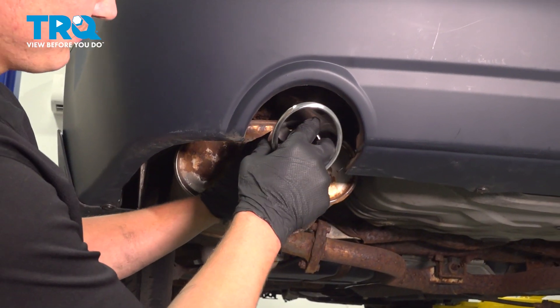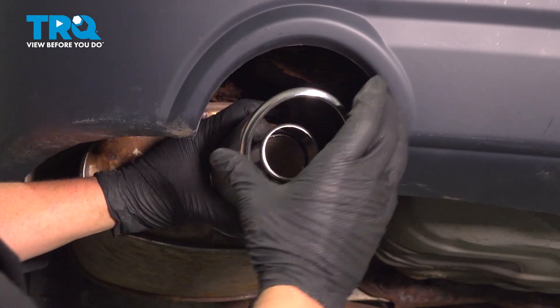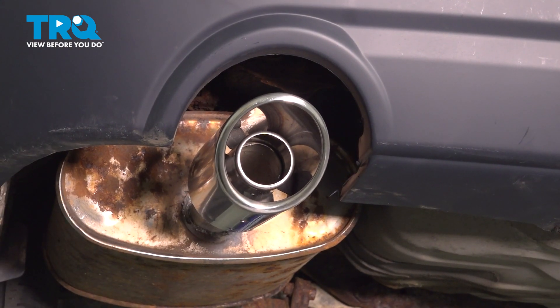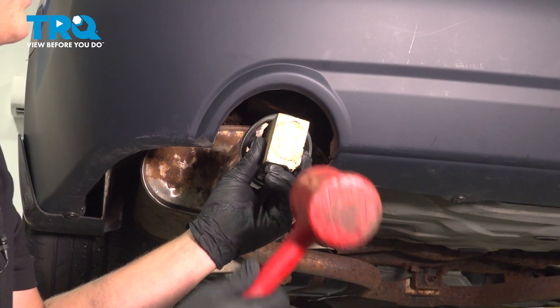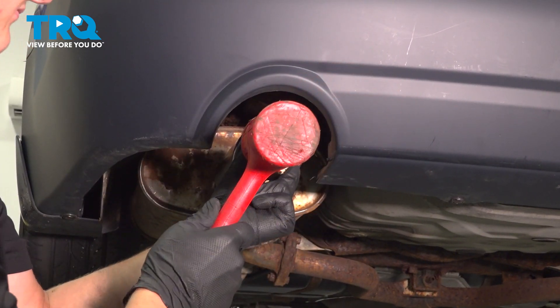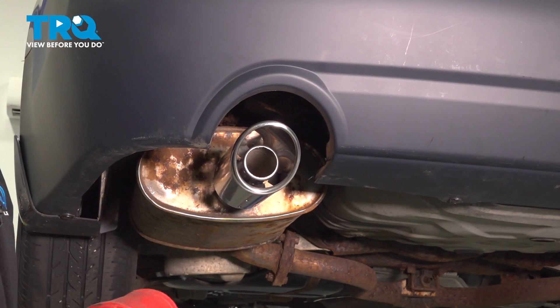To install, line the tip up with the tailpipe. Make sure it's oriented in the correct position. Grab yourself a piece of wood and give it a few good taps. Once it's fully seated, it's installed.